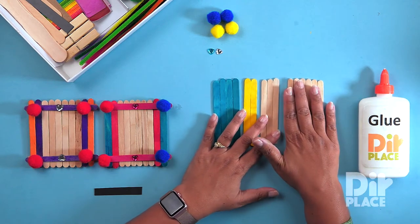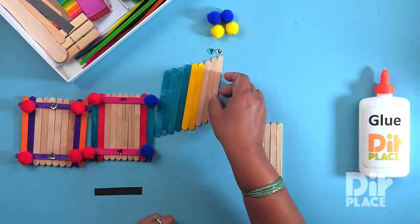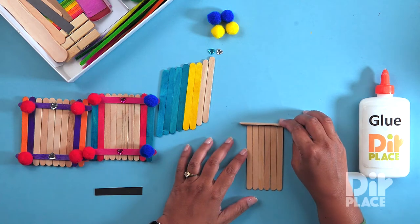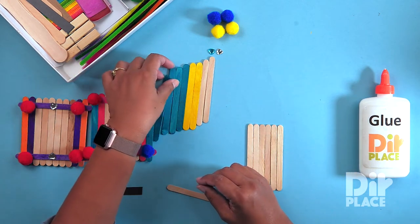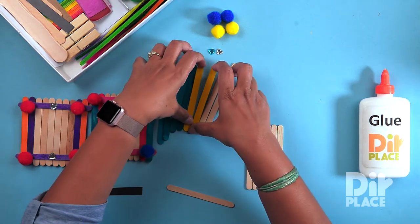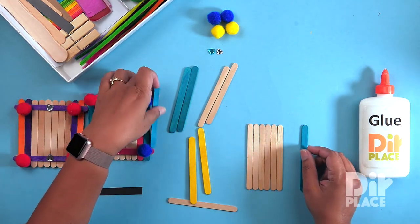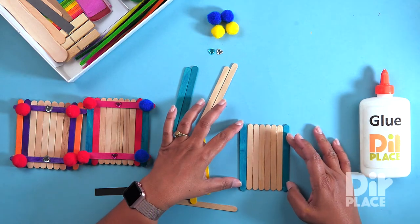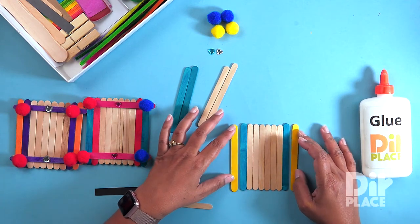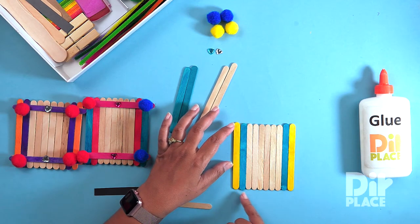We are going to start by arranging six sticks side by side and you can use one of these to make sure that it is even. Now I am going to add some decorative sticks. And if you don't have the colour you want, you can always use the natural colour and use a marker to colour it. So I have my six sticks in the middle and then two on either side.